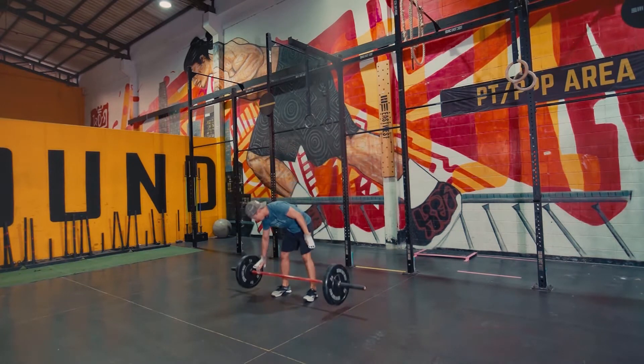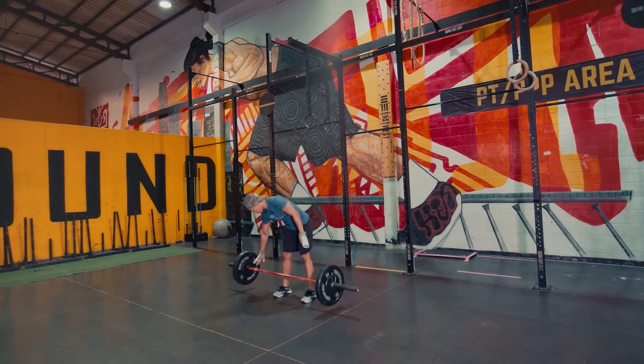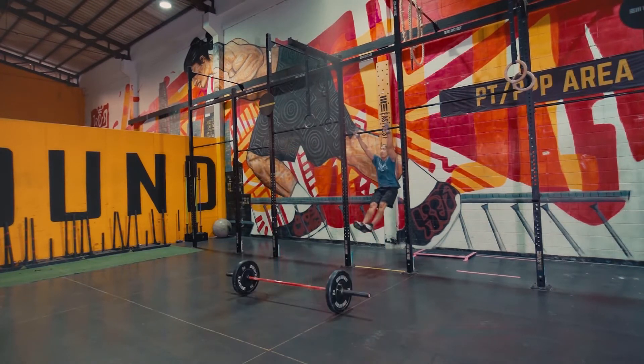We're using the same barbell throughout this workout — 50 kg for men, 35 kg for female athletes. Then we're going into nine bar muscle-ups.